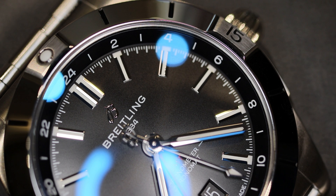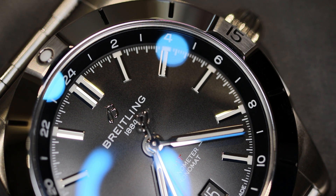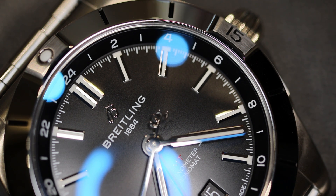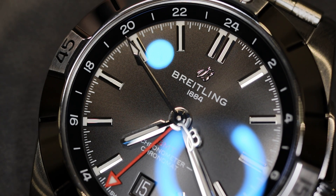The movement within the case is the Breitling Caliber 32, which essentially is an ETA design with 21 jewels, a 4Hz beat frequency, and 42 hours of power reserve. The fact that this is not a true GMT — it is a dual time with a quick-set date. And like all Breitling calibers, this will be COSC certified.